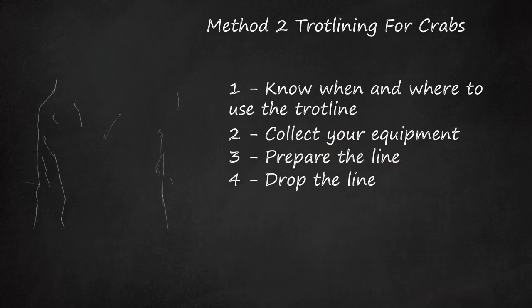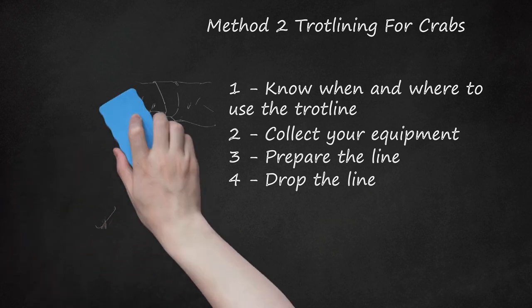Step four: drop the line. This may sound simple but it's difficult to focus on dropping the line and working the boat simultaneously — you may need a buddy to help. Make sure you aren't dropping your line near other crabbers' lines since they can get tangled. Drop the first weight and buoy, and as the tide and wind carry you, unspool the line adding snoods and bait as you go. When you reach the end, place the second buoy and drop the second anchor. Let the boat drift with the wind and tide so you can focus on the line itself.